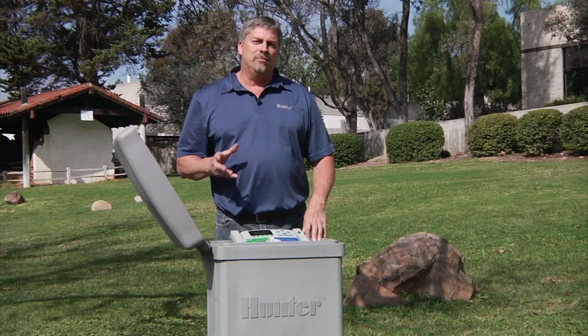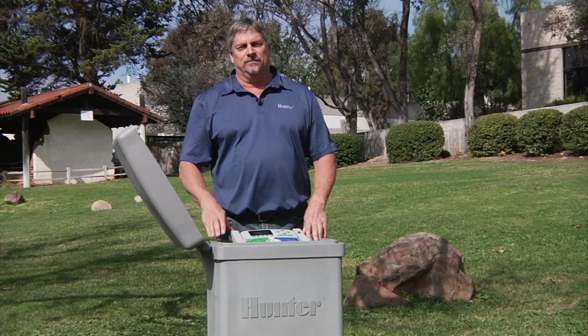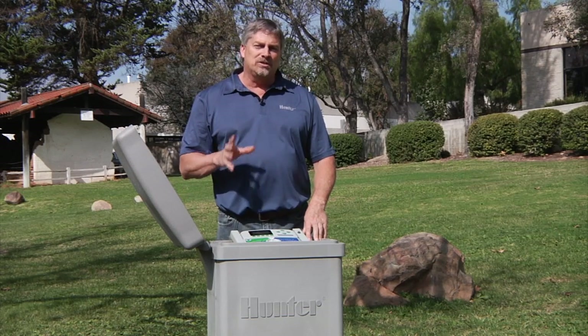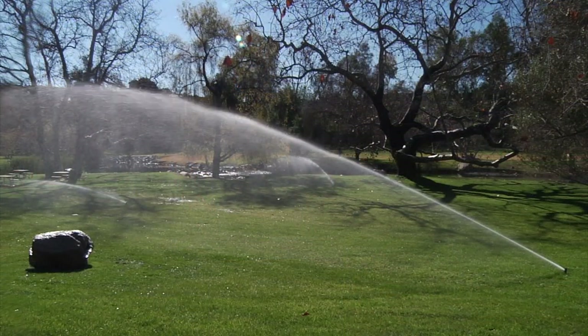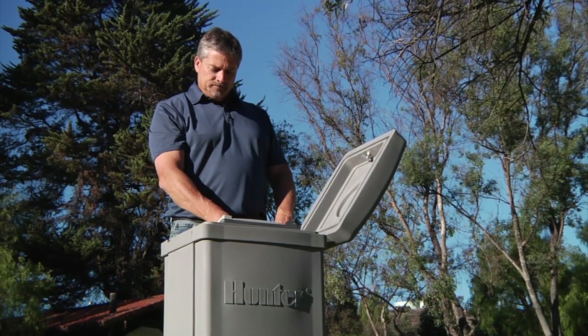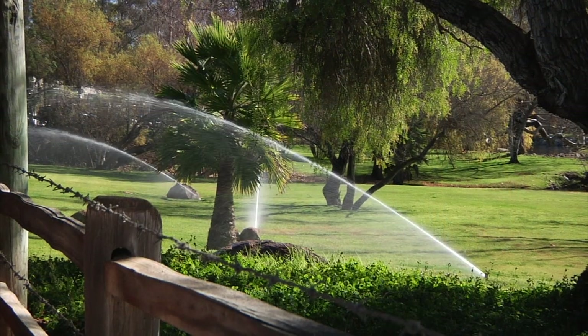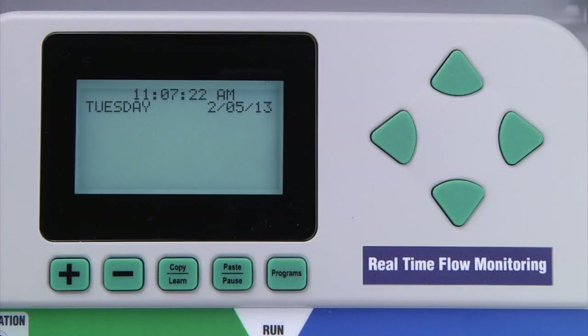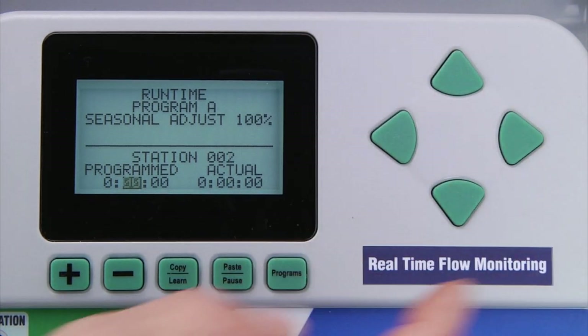When your station decoders and pump and master valve decoders are installed, it's time to test the system. Do this initial test before installing any sensor decoders. The ACC-99D has a test function that runs decoder stations one at a time. The test program will only try to activate stations that already have a runtime assigned in one of the automatic programs. If a schedule has not been programmed yet, program a short runtime on each station assigned to decoders for test purposes. If a station does not have a runtime assigned, it will be skipped in the test program.